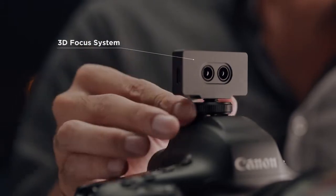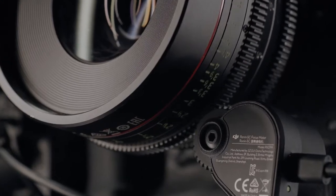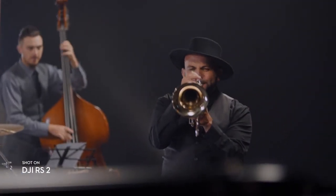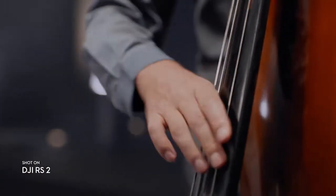Our 3D focus system gives you pinpoint autofocus, even when using manual lenses. Using TOF sensors, this system measures the distance between your camera and the subject, adjusting focus quickly and flawlessly, even in low light.